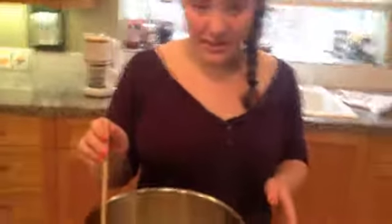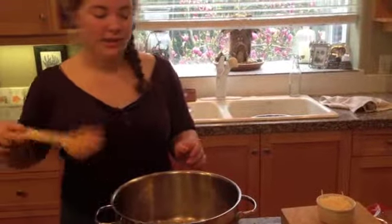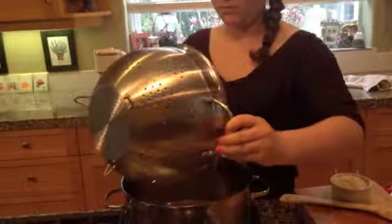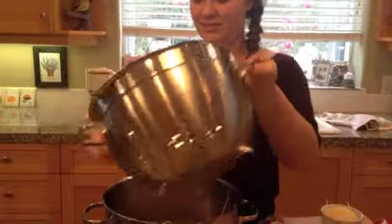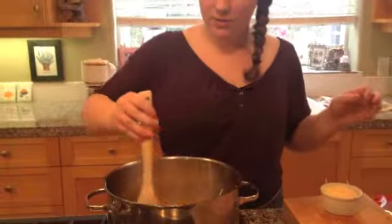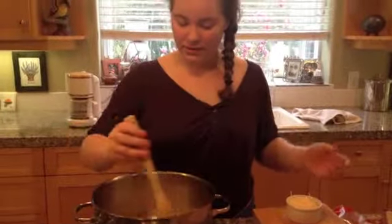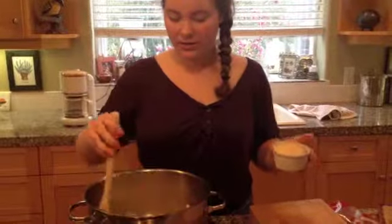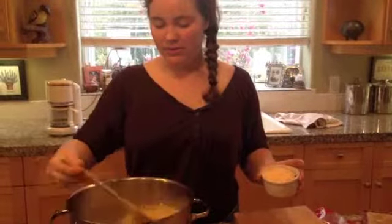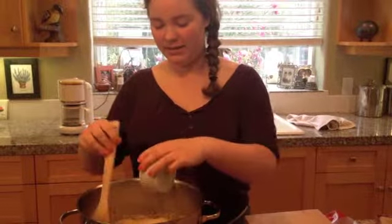I've turned the heat off because I'm done sautéing my garlic, and I'm going to add my pasta back in and then top it off with some Parmesan cheese. I just grab the pasta and pour it in. Now I just need to stir it gently so that it all mixes nicely. I have a third of a cup of Parmesan cheese — however much cheese you want to use is preference. So I'm just going to pour this in, let it melt, and keep stirring. And now we have this lovely dish.